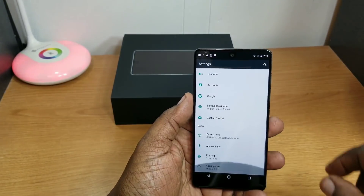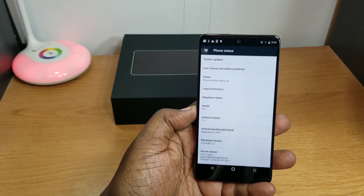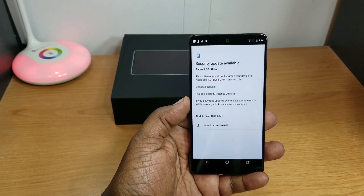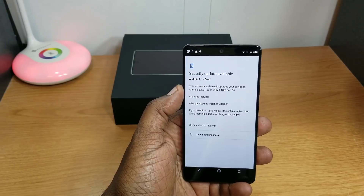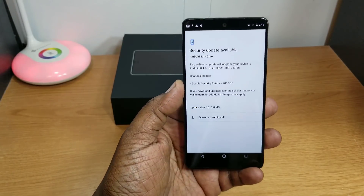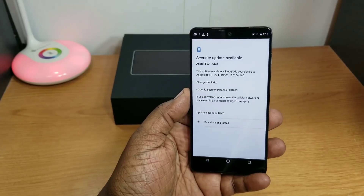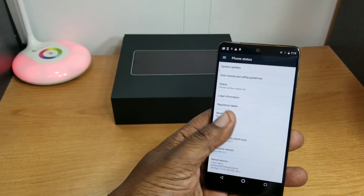Let's go in and check the software. It comes with Android 7.1.1 out of the box, but there's a security update available — Android 8.1 Oreo. The software will upgrade your device to 8.1.0, so it's ready to update right out of the box.